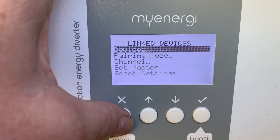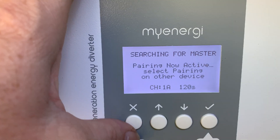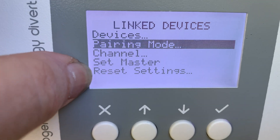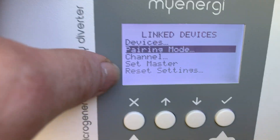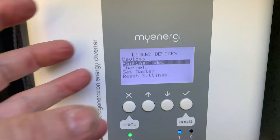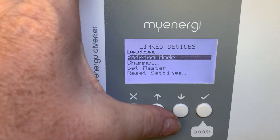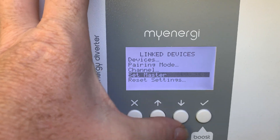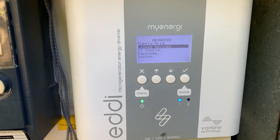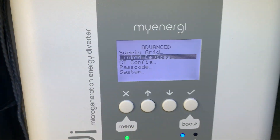Going into settings, time and priority — we've only got heater one hooked up. Under advanced, link devices, we've got Eddie, Zappy, and the hub. For some reason one isn't on — I think he may have put the old CT clamp onto this one, so I'll have to change that. To get it to pair, you set it to search for master. I must have tried about ten times before I hit reset settings — it had never been set up by me before — and then it went straight away. This device is actually the slave to the Zappy car charger, but it has priority.